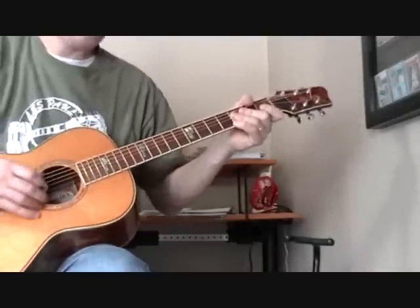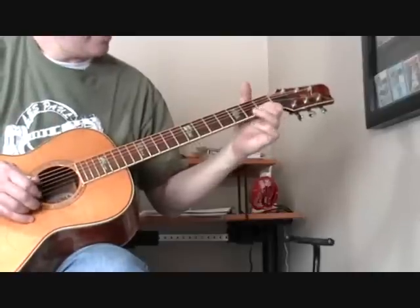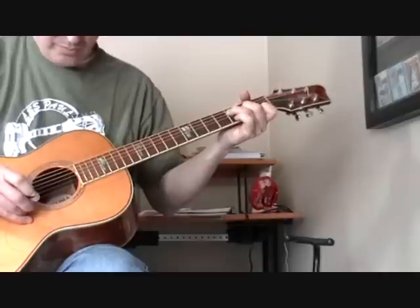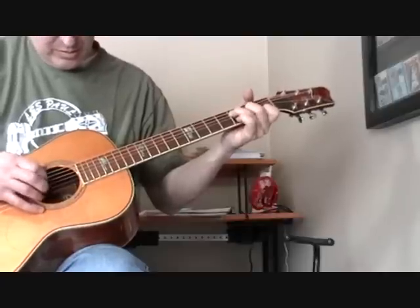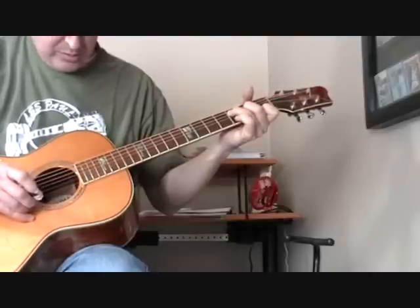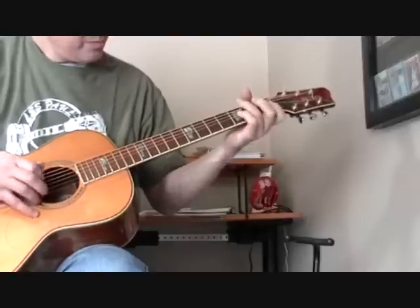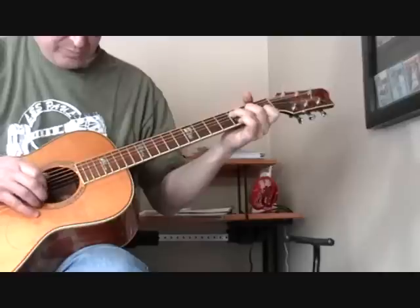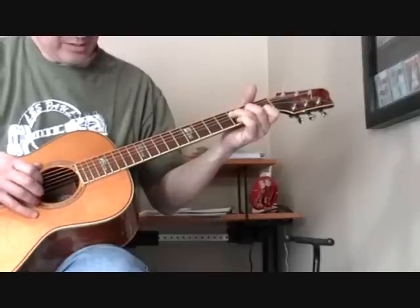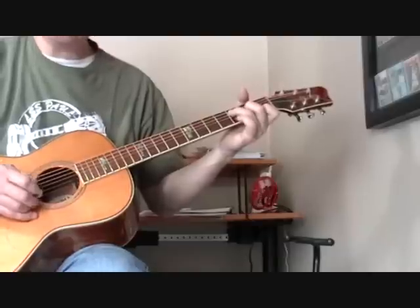Now let's go to the next part. After we pinch — I've got to play it in context or I can't do it. On the treble string, that's basically what we're playing, but the key is getting it in sync with the bass notes.